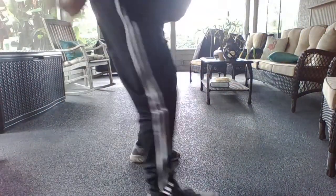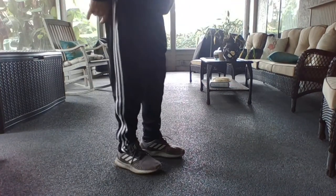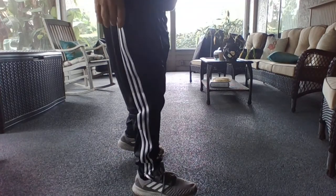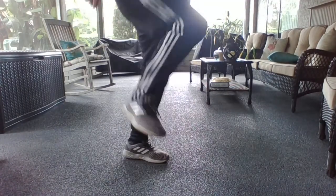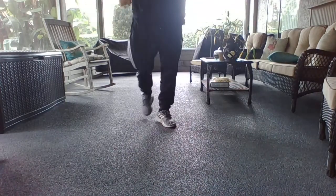Shuffling is where you stand on one foot and go backward, then stand on the other foot, and alternate — so it looks like this.